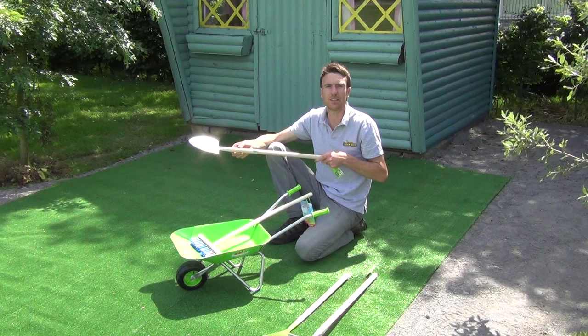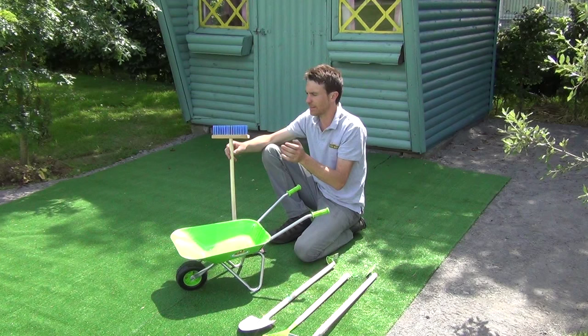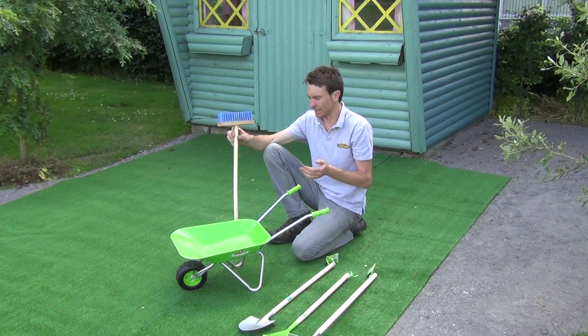This set really makes for a great gift for kids for Christmas, for birthdays, or any time of the year. The next part of the set is our brush, also included in the set. It has a wooden handle and bristles — you can see them here in blue. It's also available in pink, yellow, and green, so a range of colours is available in the brush itself.